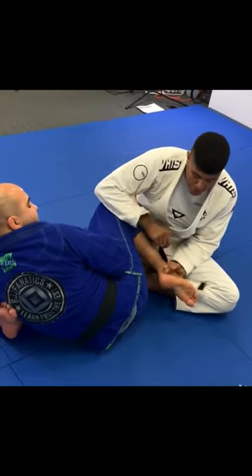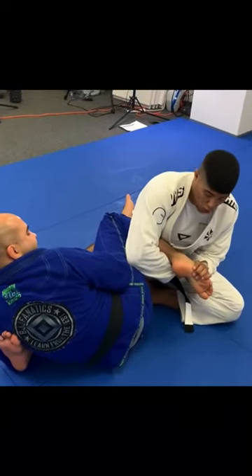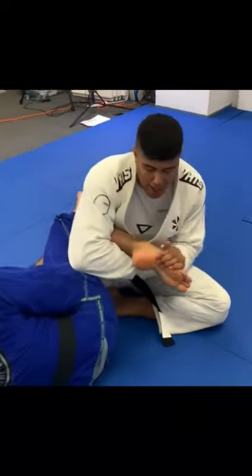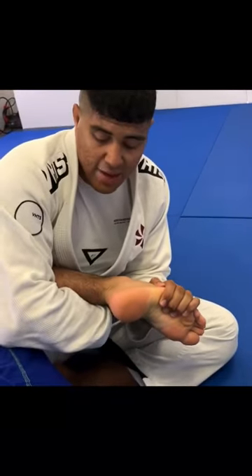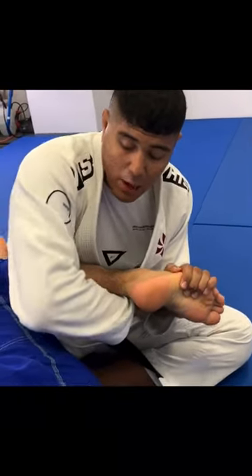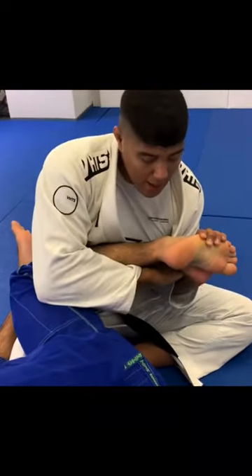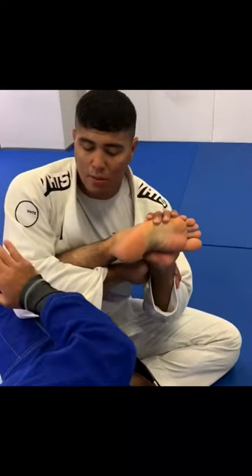My hand is going to slide down to the foot and I'm going to get a toe hold grip. Whenever I have the toe hold grip, I can let go of my thumb here — because with this stronger grip, what I'm going to do is have this elbow on top of his knee to push his knee down, and now I want to push his foot.